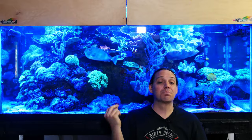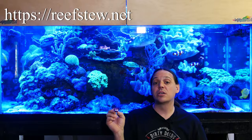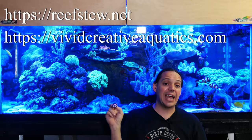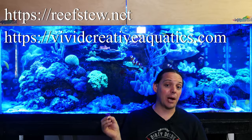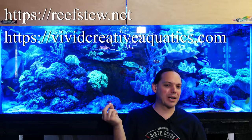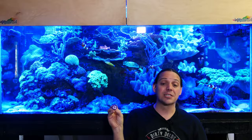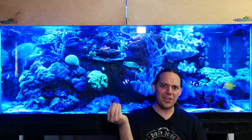This isn't a sponsored video or anything — this was just a problem I was personally trying to solve. So if you're interested in your own frag grippers, go to reefstew.com, or you can also get them on VCA's website at vividcreativeaquatics.com. I'm loving these — they're about a buck a piece and they've got a ton of options; you can buy them wholesale, retail, a bunch of different ways. Thanks for watching this episode of Mile High Reefers, and in the comments let me know what you think of these.